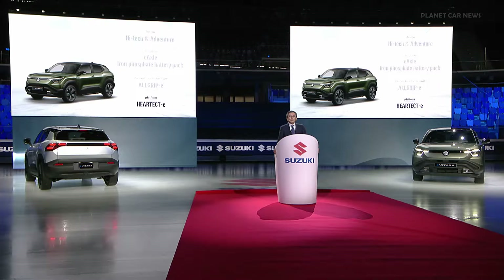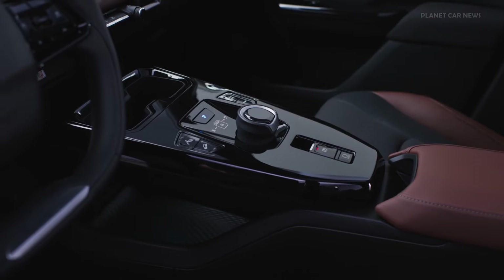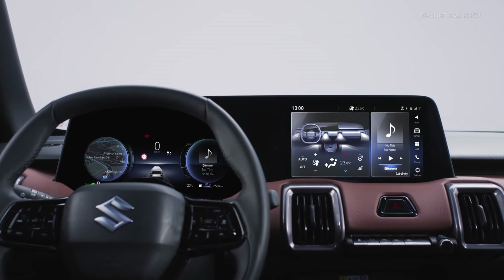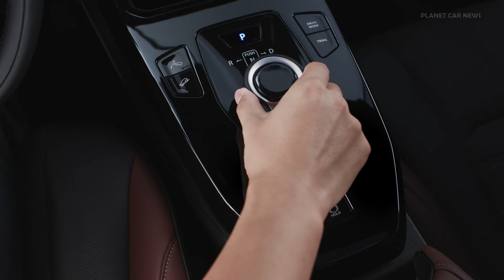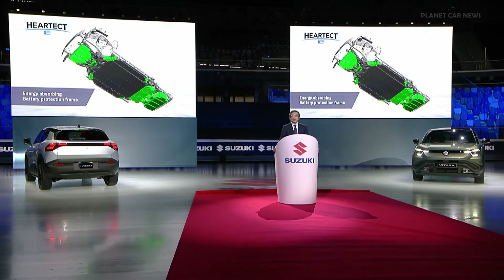The eVitara uses the Hard Tech E platform developed exclusively for EVs. Its key features are lightweight structure, over-voltage protection, and a spacious cabin. We have nearly doubled the use of high tensile materials in comparison to the original Hard Tech platform to ensure strength while minimizing weight. The underfloor members were aligned to position the high-voltage battery packs under the floor, and impact energy absorbing side mounts and a protective frame are used to protect the battery packs.